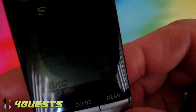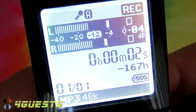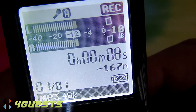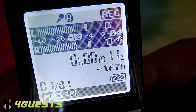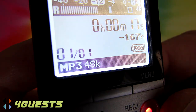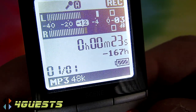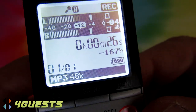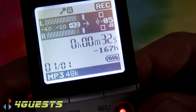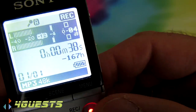Next to the Scene button is the Folder button — you have up to five folders. Pressing the Record button immediately starts recording. You can see the elapsed time in seconds, minutes, and hours, along with left and right stereo levels. I've left it on MP3 for this demo.